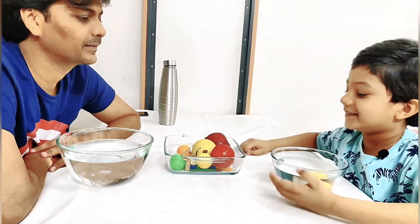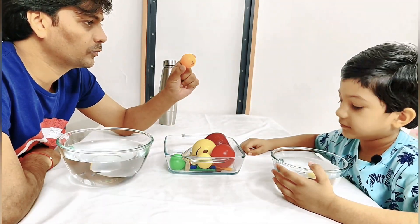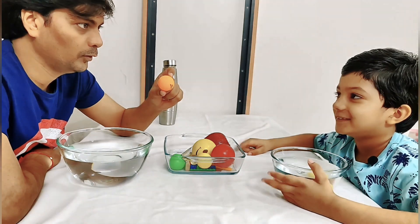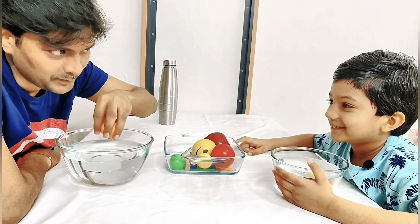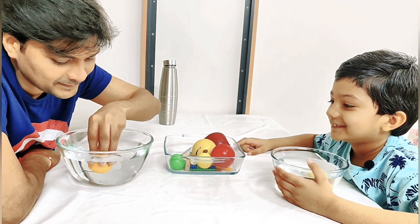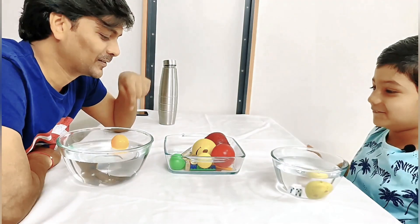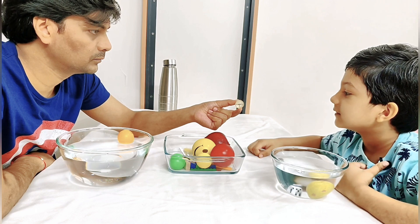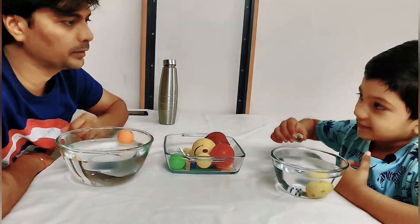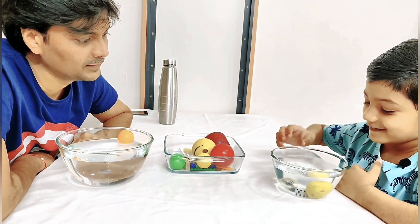Now your turn. This ball — what do you think it's going to do? It will float? Are you sure? Yes! Hey, you are sinking it! Okay, it floats. Now I give you this ball — what do you think? It will sink? Let's see — it floats!